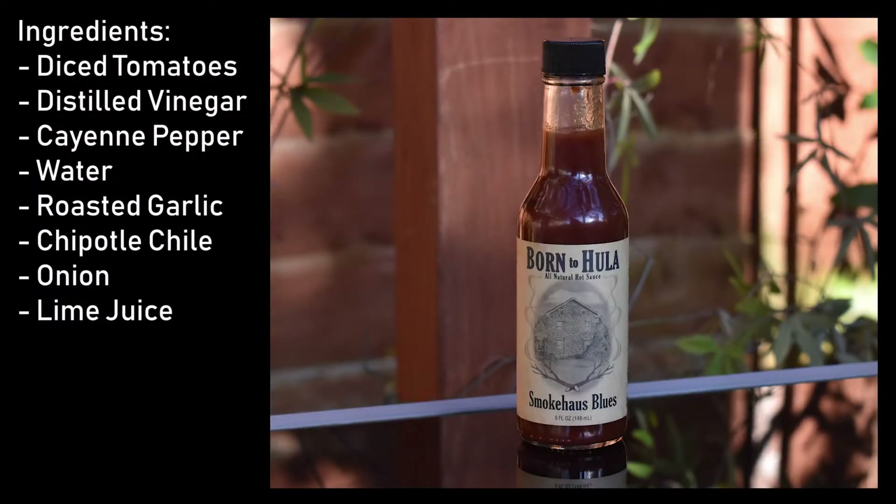Now here are the ingredients: diced tomatoes and tomato juice, salt, distilled vinegar, cayenne pepper, water, roasted garlic, pork red chilli, onion, and lime and onion and lime juice.